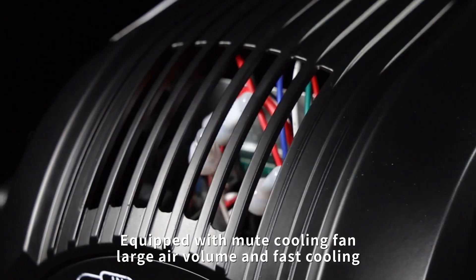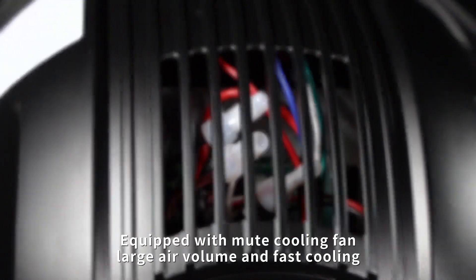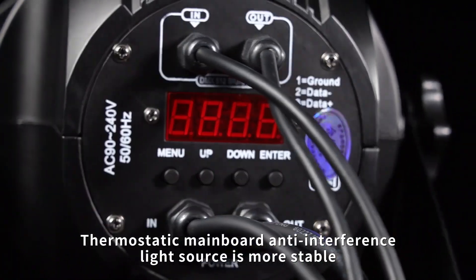Equipped with mute cooling fan, large air volume and fast cooling. Thermostatic mainboard anti-interference light source is more stable.